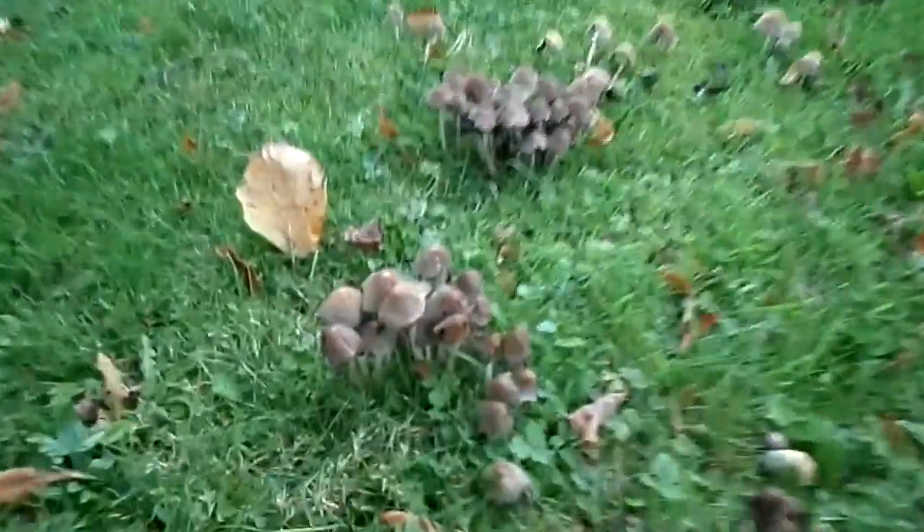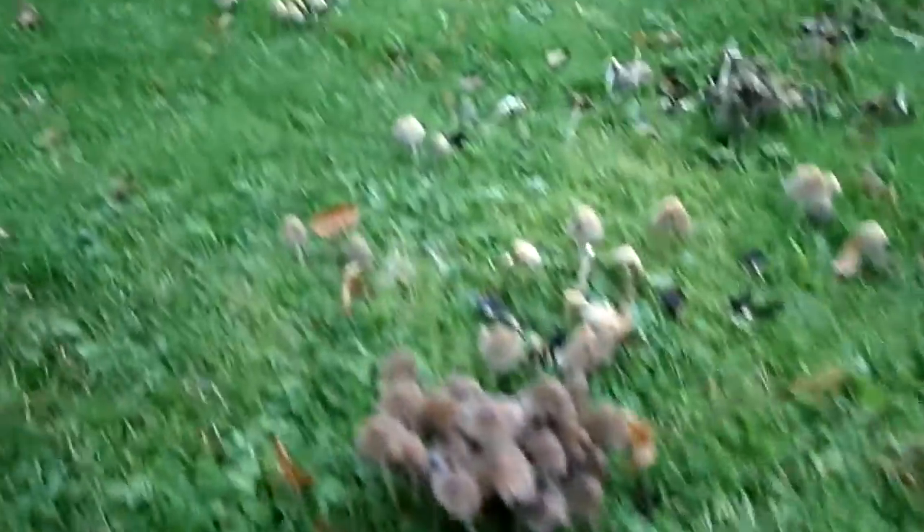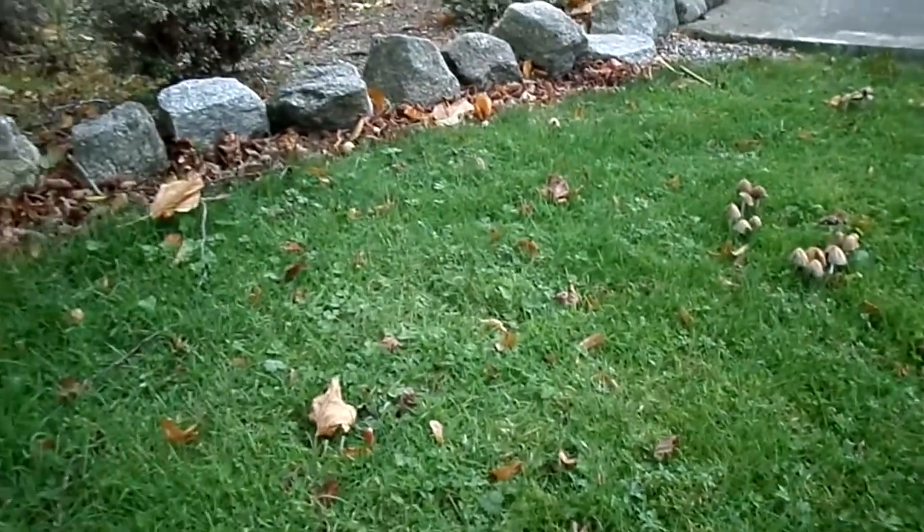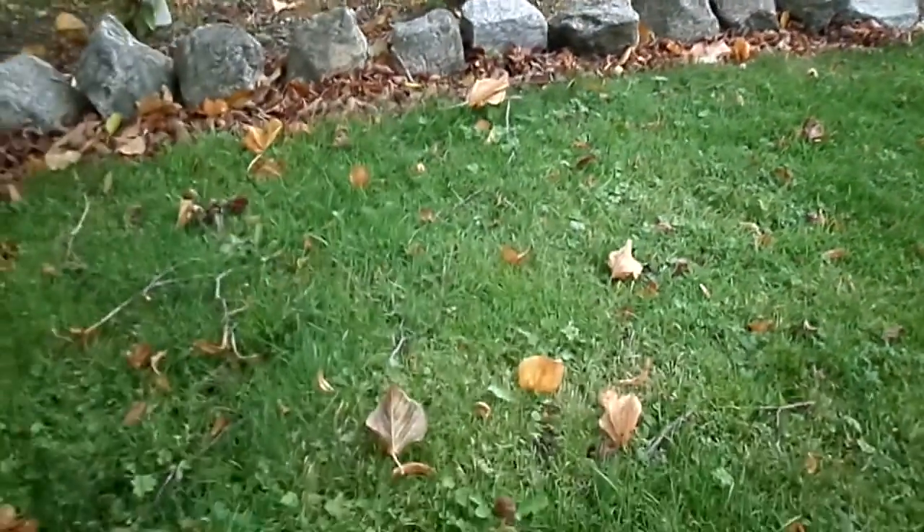Yeah, they're kind of all over the place. These look to be the same ones as well — all at different stages of decomposition. I may as well pick a few of these, why not — put them into my soup, make a mushroom soup. There's a lot of mushrooms, so why not make use of them.